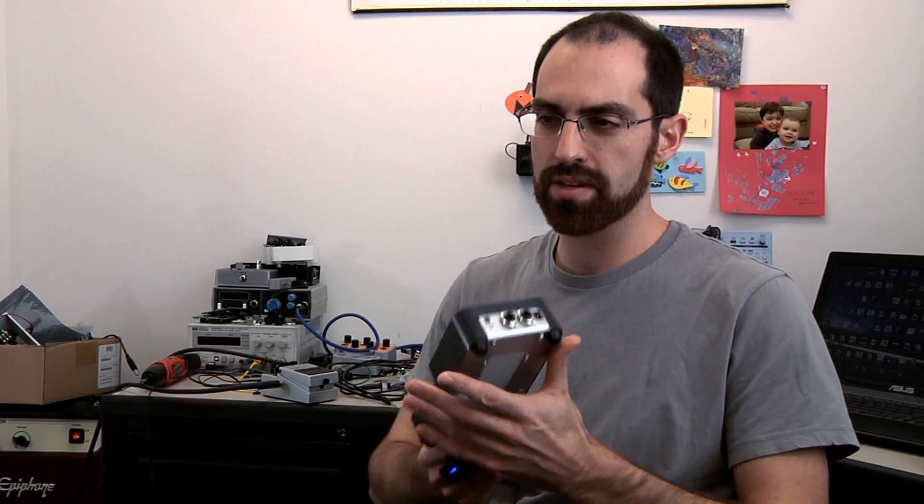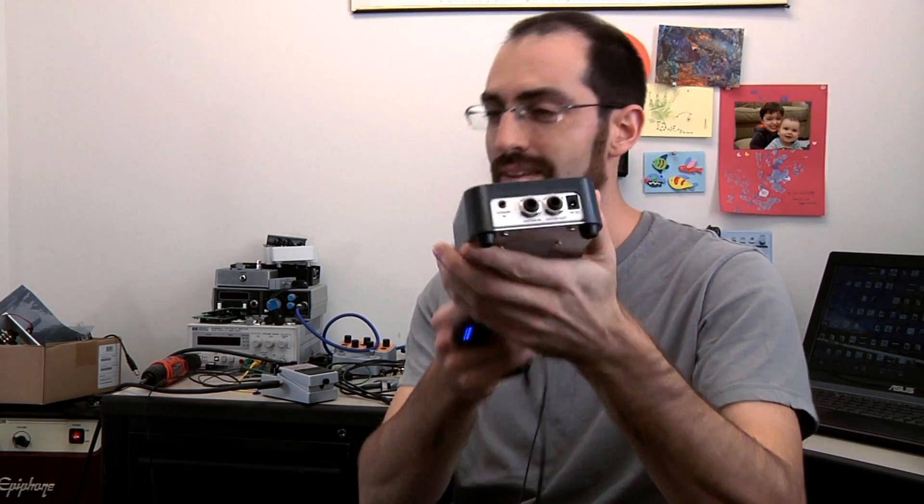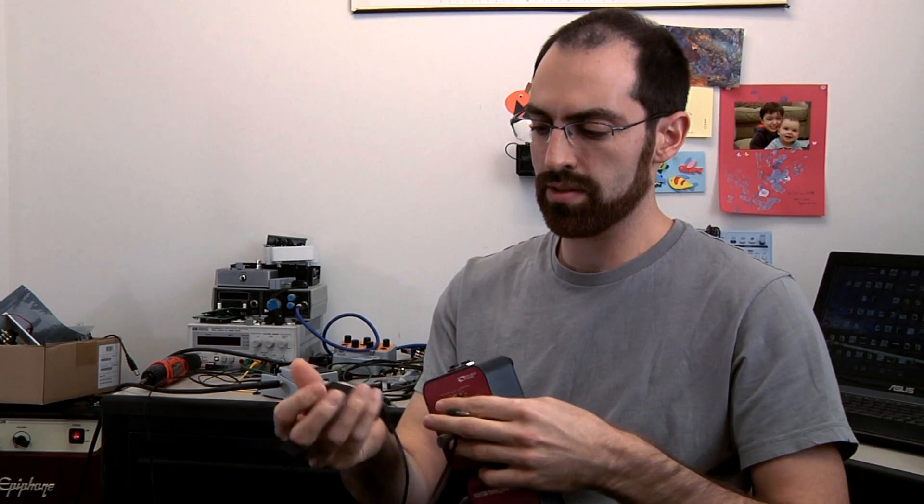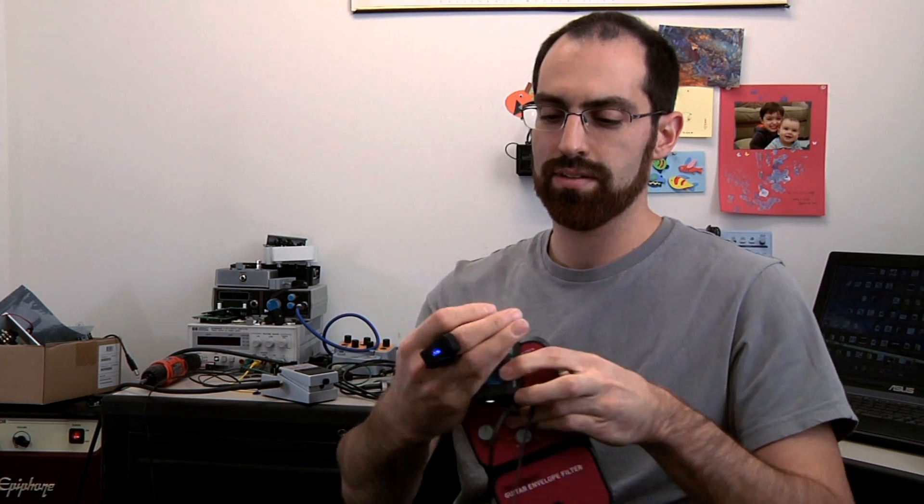All of our Source Audio pedals have a sensor input on them, and the sensor input is what we use to plug the Hot Hand into. With the newest Hot Hand, the old one used to plug through differently.